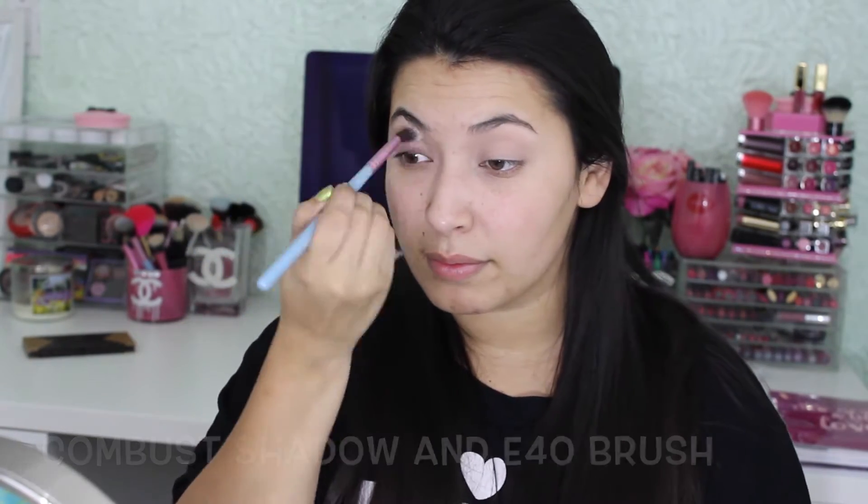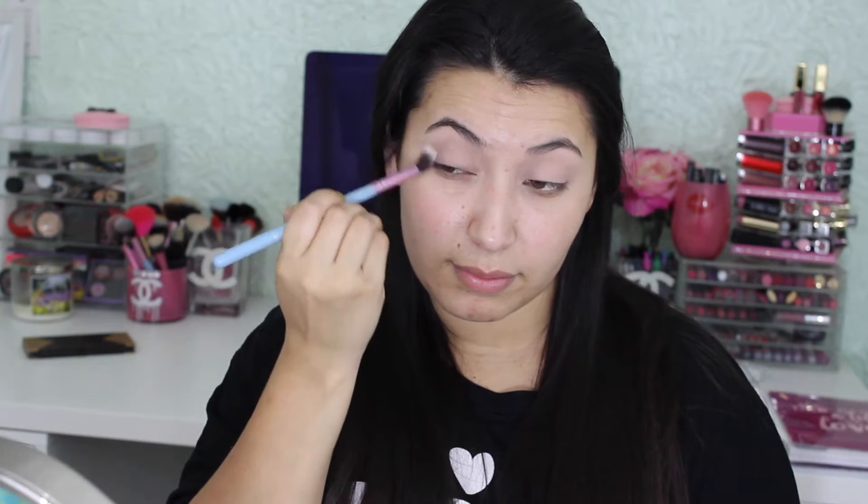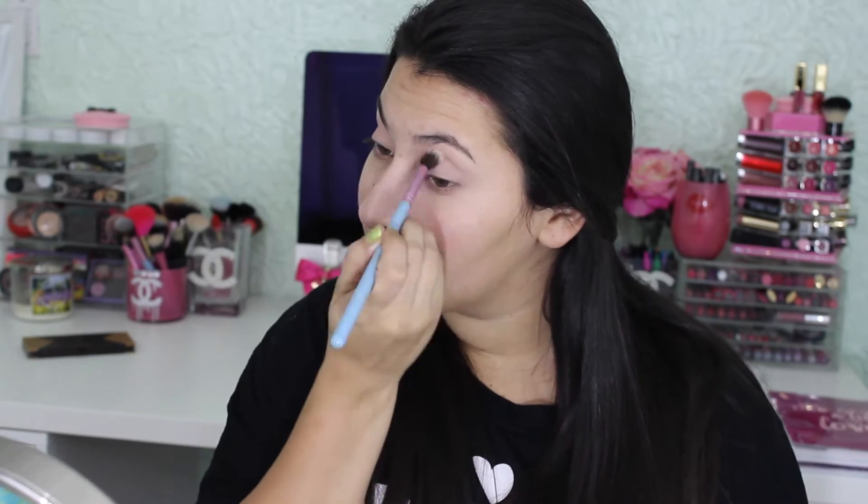Now using the Naked Smoky palette, I'm going to get Combust and I'm using an E40 brush. I'm just going to put this into my crease — there's not really a right or wrong way — just putting it in there to make the blending easier.